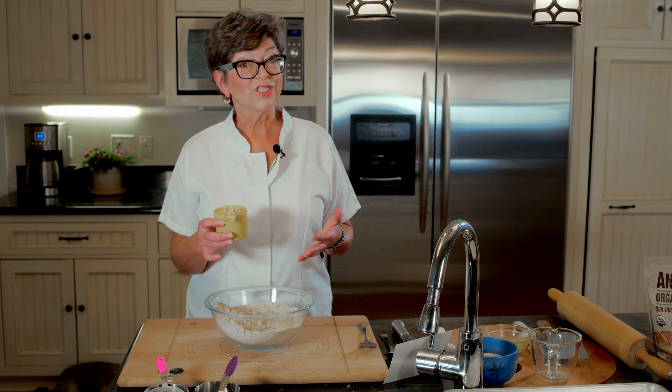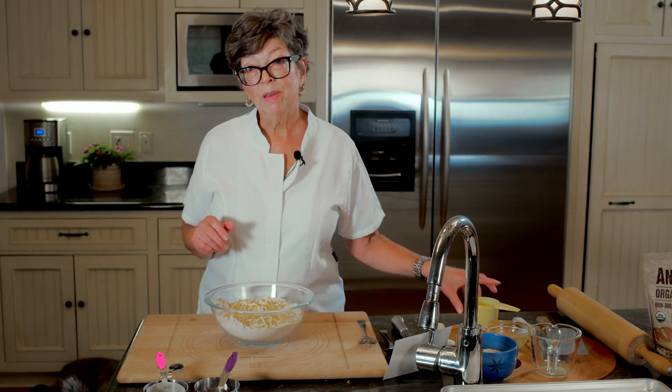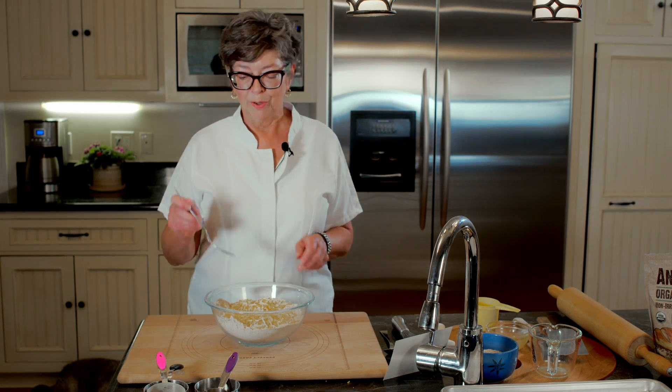And then the cheesy cheese. I used what I had in the fridge — Mexican blend — and it is very high fat. You could use a lower fat cheese, but my two dogs do not like lower fat cheese. If you give them a little piece of low-fat cheese, they're like, show me the money. They do not like low fat cheese.